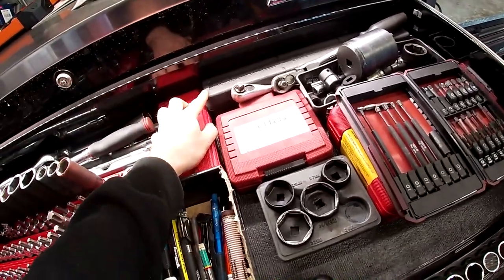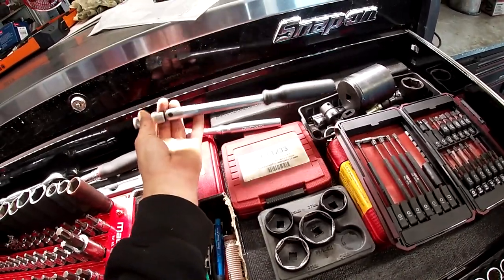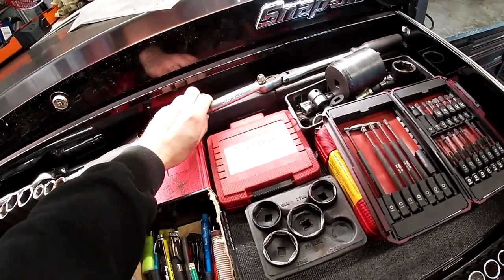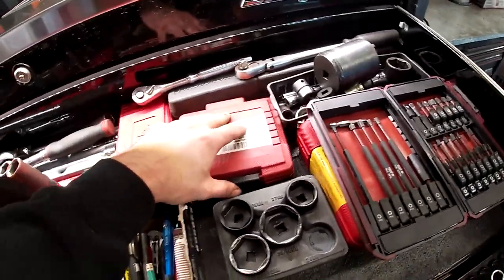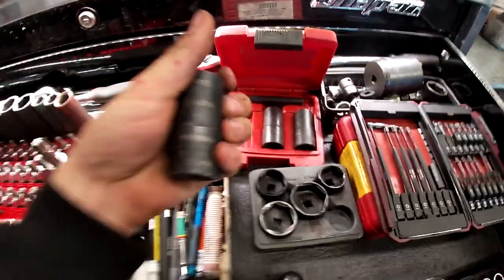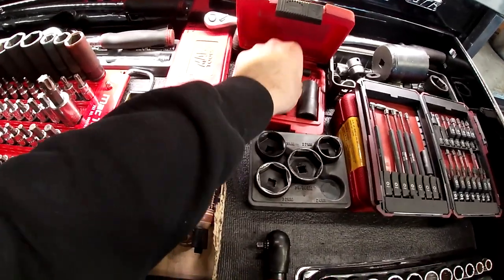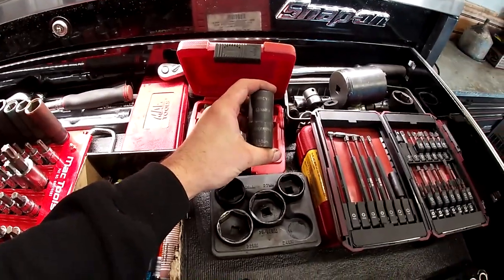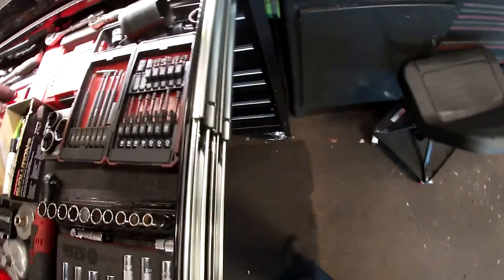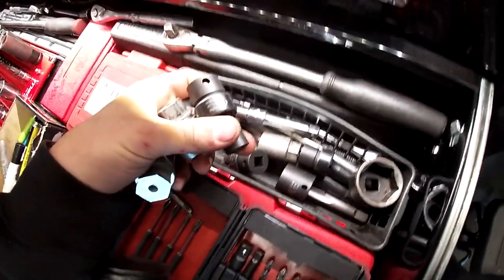A 3/8 torque wrench I should throw away, never use it. Here are my starting ratchets: my first long three-eighths Craftsman set — really good for starting out, nothing wrong with Craftsman. These are for swollen lug nuts in off-sizes by Macco: 22.5, flip sockets 21 and 21.5. In the back I never really go — got some wheel locks and a Sun-X swivel.